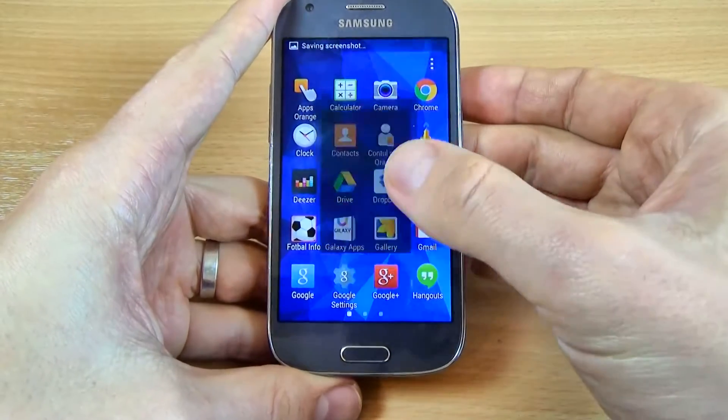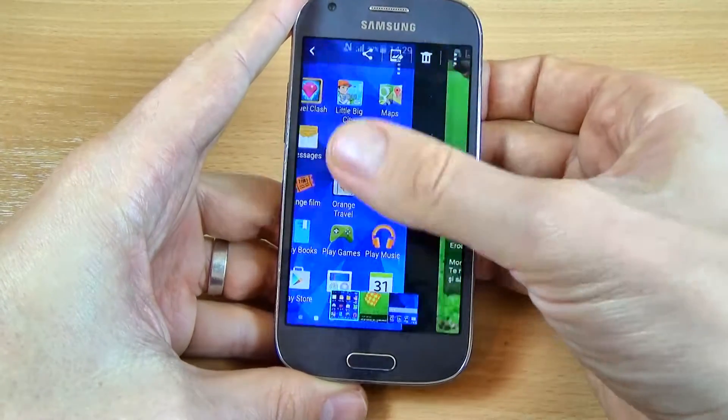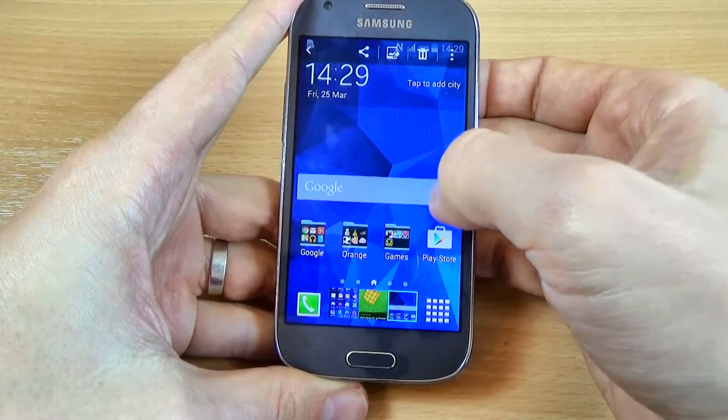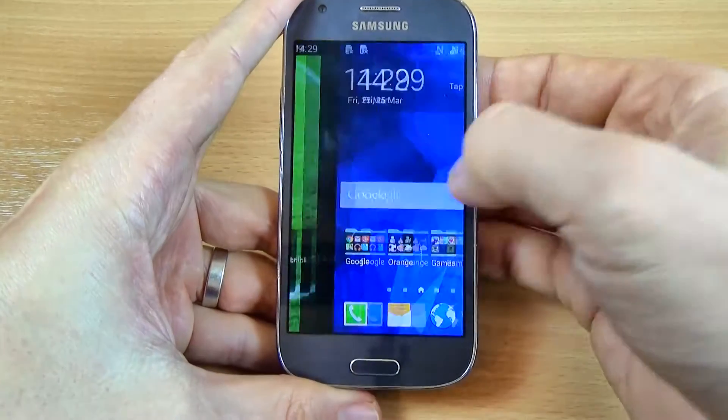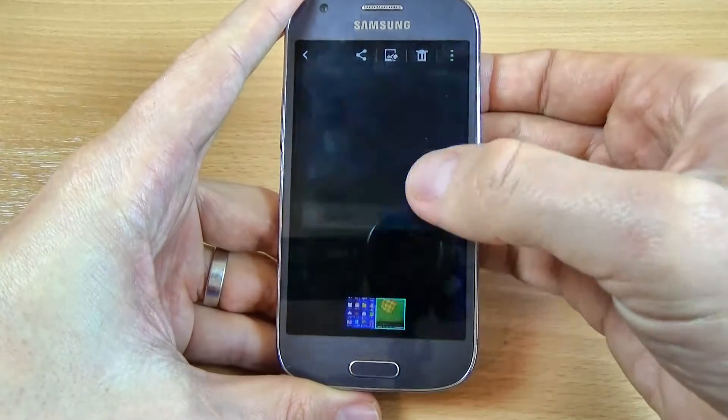Now let's go to the gallery and click on screenshots. And here is my screenshot that I taken before. And to delete, just click on the garbage icon and click.